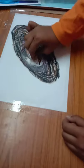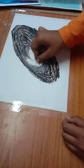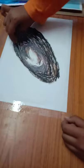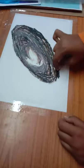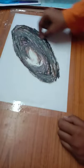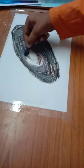Now I'm taking white and going over it. Then I'm using dark violet over here to give it a darker shade, because it was looking all black.